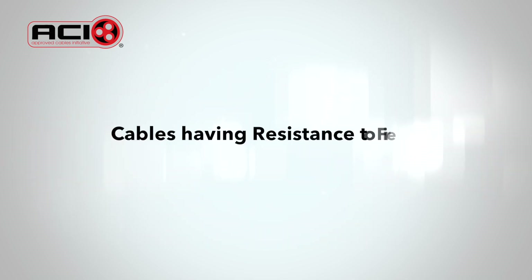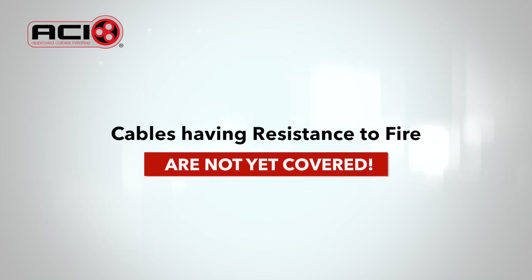Cables having resistance to fire are not as yet covered by the requirement now being introduced, but they will be in the future.